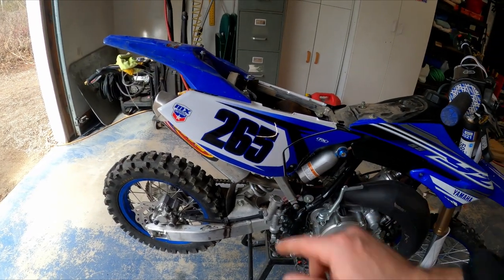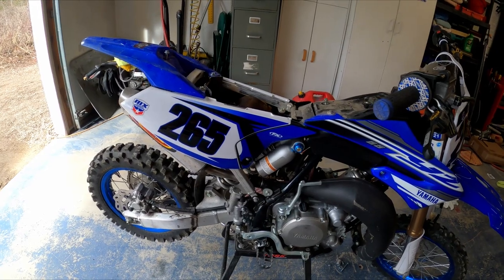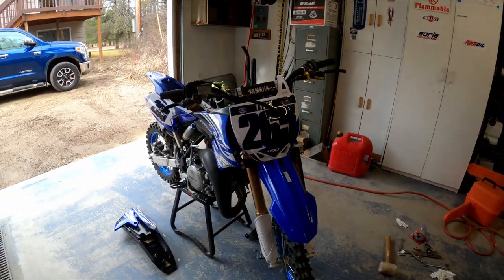For Tyler's new number plate — his name is kind of hidden right now, we'll show it when it's done. He stuck with 265. He couldn't think of a number and I told him it's a 65cc two-stroke — be proud of what you own. So 265 is the number we came up with.